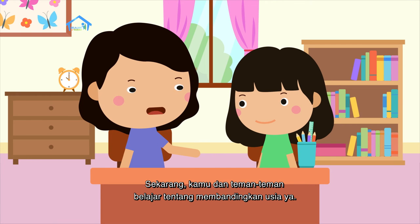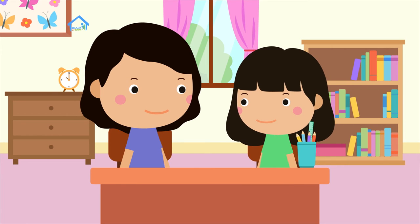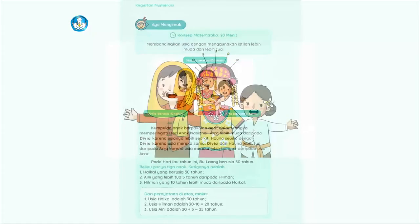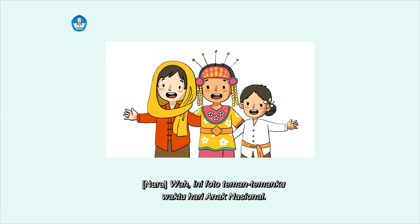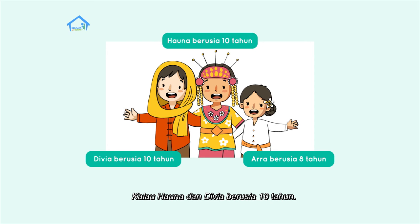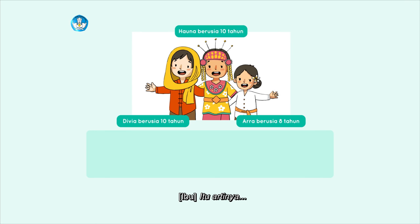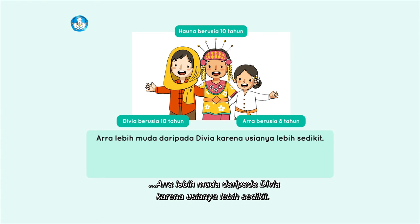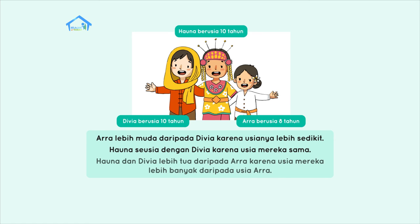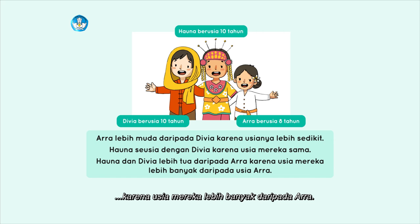Sekarang kamu dan teman-teman belajar tentang membandingkan usia ya. Ini foto teman-temanku waktu hari anak nasional. Di foto ini, Ara berusia 8 tahun. Kalau Hauna dan Divya berusia 10 tahun. Itu artinya Ara lebih muda daripada Divya karena usianya lebih sedikit. Hauna seusia dengan Divya karena usia mereka sama. Hauna dan Divya lebih tua daripada Ara karena usia mereka lebih banyak daripada Ara.